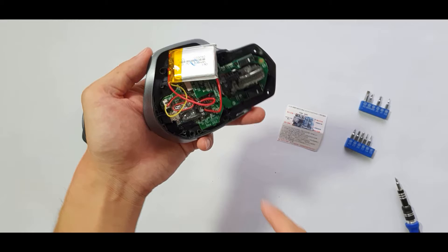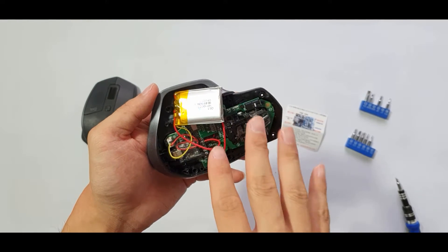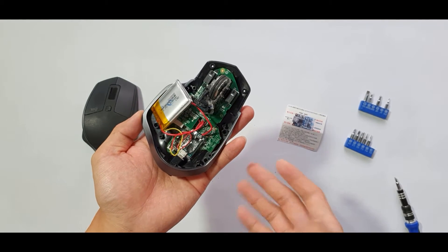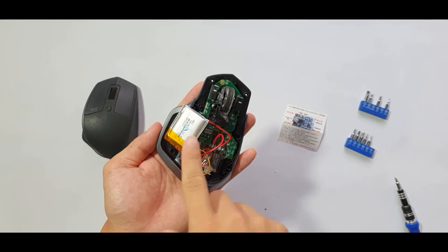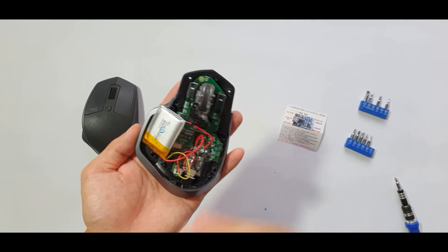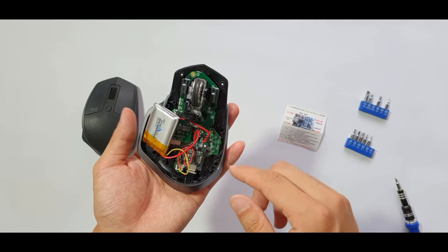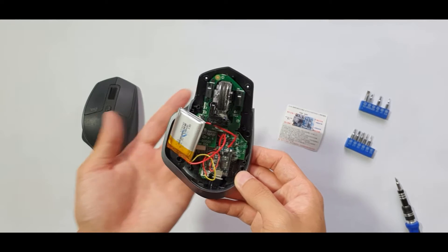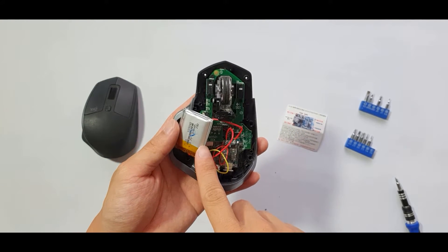I did this because in a previous video I replaced the battery with a 1200 mAh battery, since I thought the old battery was dead because it wasn't taking charge. After about two months the new battery was dead again and still wouldn't charge, so I found out the charging circuit on the mouse was problematic.